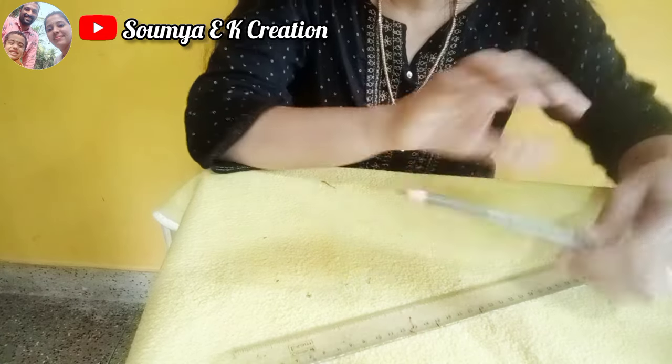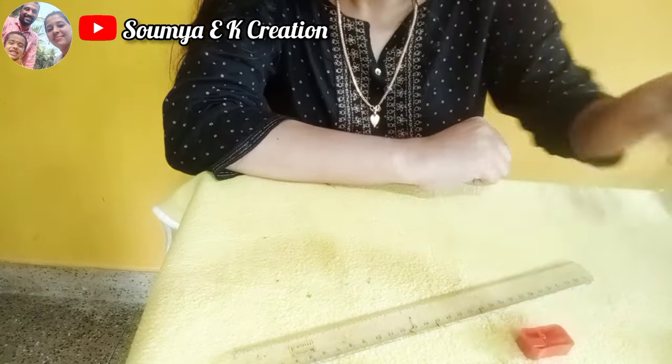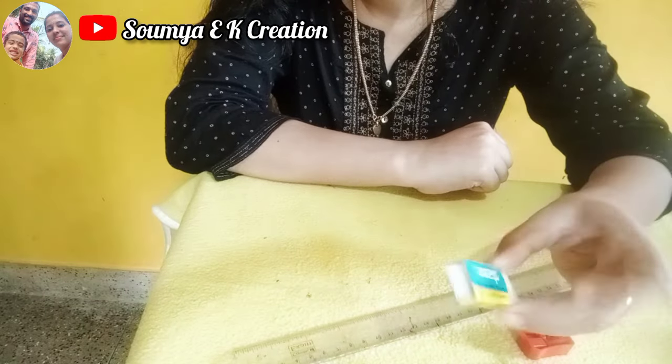I am going to use a pencil, rubber, and cutter. I am going to use this as a design.